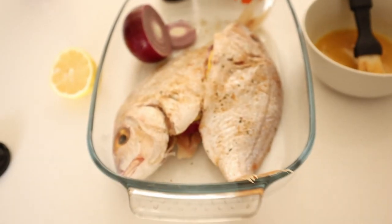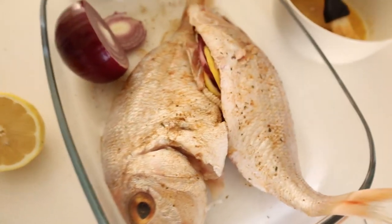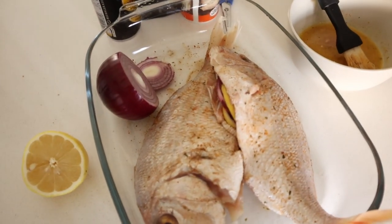Hi guys, it's Sunday today. This vlog is going to be so boring, I'm so sorry, but I don't have anything. It's the afternoon now and we are going to make lunch. We're having fish for lunch — we're just going to fry this. We have some red onions and lemon inside, spices on the outside, and this is butter. That's what's going to be for lunch.